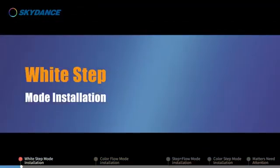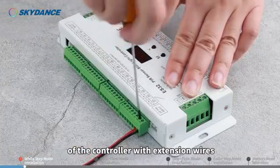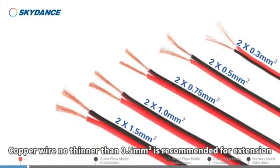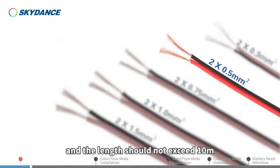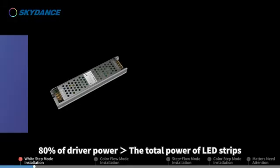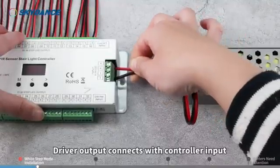White Step Mode Installation. First, connect the LED strips to the corresponding terminals of the controller with extension wires. The first step connects to terminal 01, and so on. Cable wire no thinner than 0.5 mm² is recommended for extension, and the length should not exceed 10 meters. Select an LED driver with output voltage consistent with the LED strips, and 80% of driver power greater than the total power of LED strips. Driver output connects with controller input.